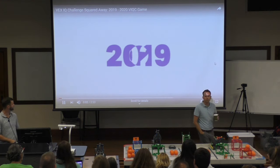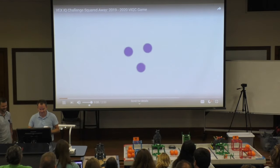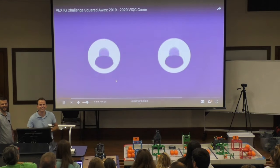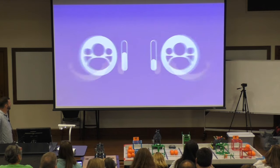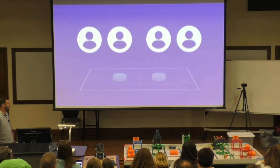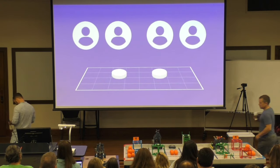Welcome to the 2019-2020 game, VEX IQ Challenge Squared Away. There are three ways to play. First, two teams will collaborate in 60-second teamwork challenge matches, working together to maximize their score. Both teams will receive the same points. Each team consists of two drivers and one robot — one driver will operate the robot for the first half of the match, and the other driver will operate it for the second half.